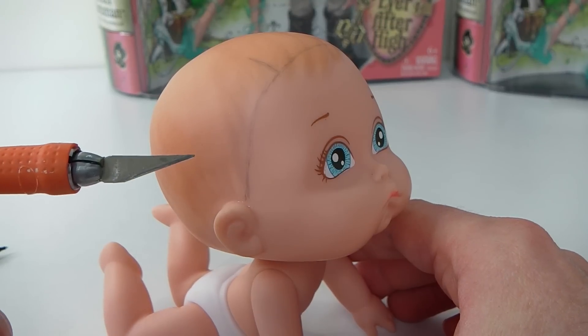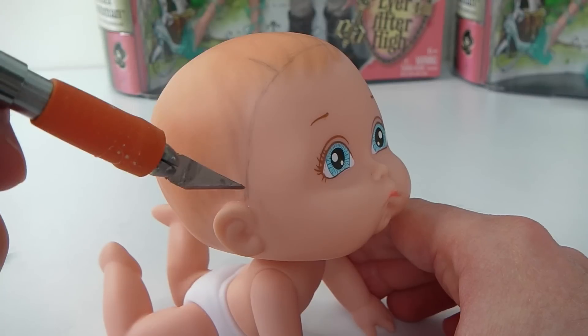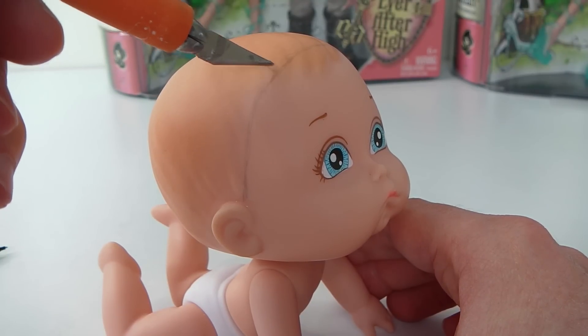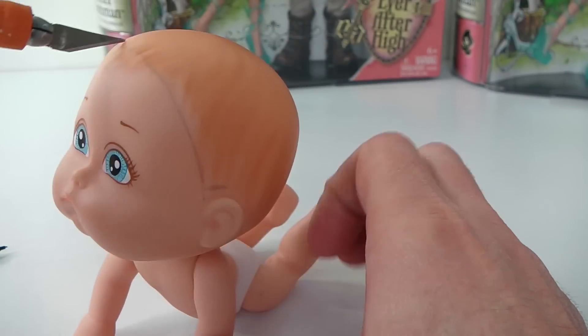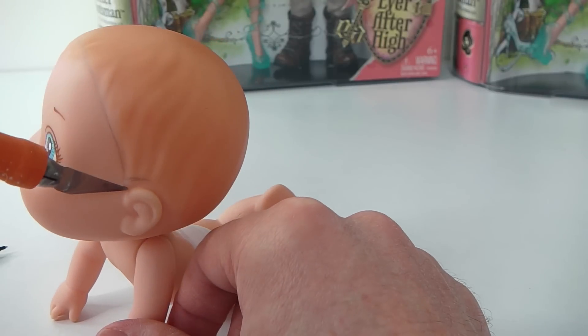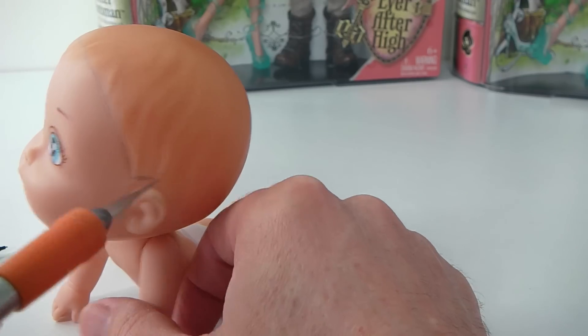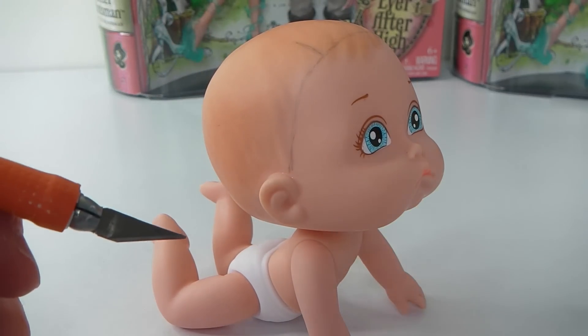Then I'm going to get my craft knife and cut basically where I've marked. I'm going to cut from her ear up to this point, and then cut along here — this is where her part is going to go. Then I'm just going to follow this line all the way down to her other ear. I'm also going to cut a piece here, and this is where the braid is going to go. I'll go ahead and start this and I'll be right back.